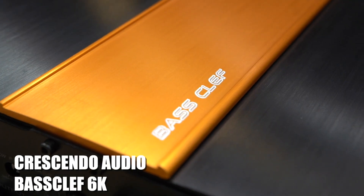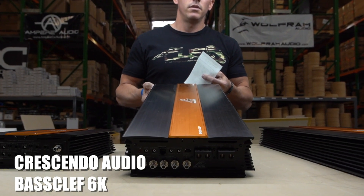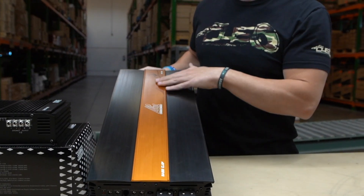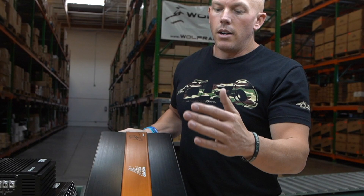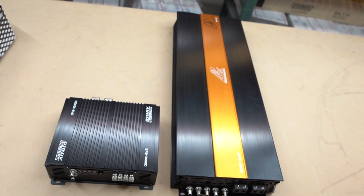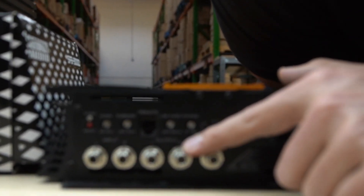You could also use that same amplifier to run subwoofers if you wanted to. Now, a half bridge amplifier — look at the size difference in comparison — this 6K is almost three times the size of the 3K. Usually a half bridge amplifier is at least two times as big, and they are also more resilient and more heavy duty than a full bridge. Full bridges are kind of finicky and delicate.